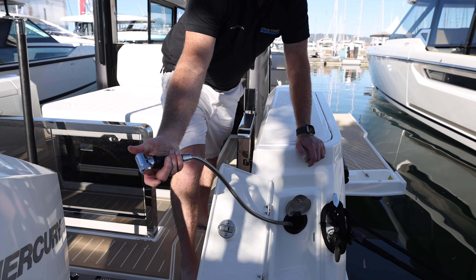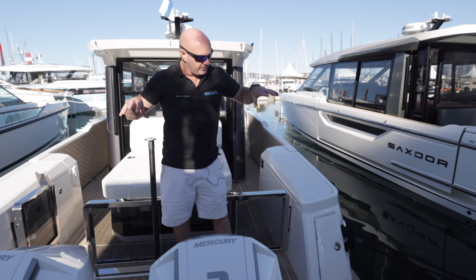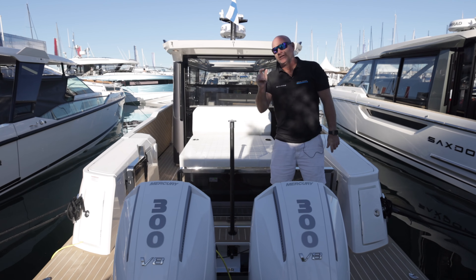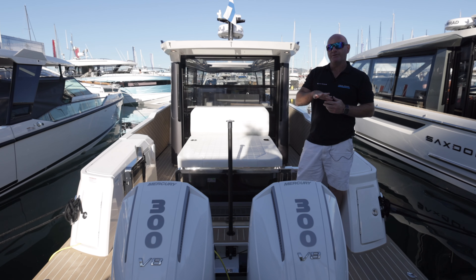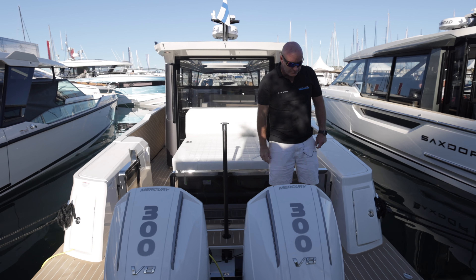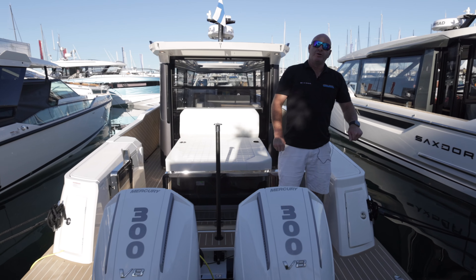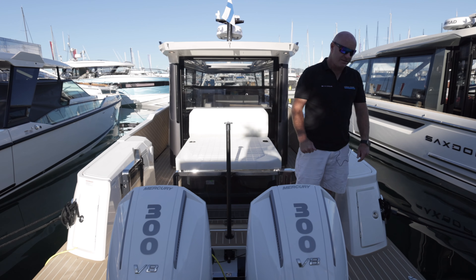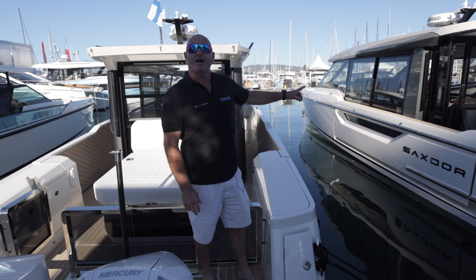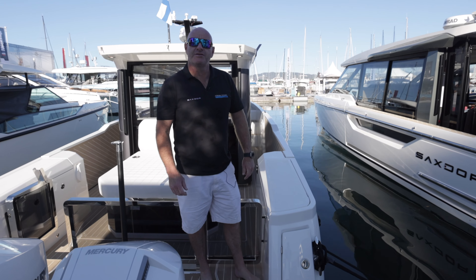When you come out of the sea there's a shower here for rinsing down, and there's also a 100-litre fresh water tank. The platform is decked out with a simulated teak product which is an option — as standard you get a non-slip diamond tread throughout. There are pull-up cleats on each side of the platform for safety and styling, plus additional mid-ship cleats, forward cleats, and tie-on points for fenders down the side.